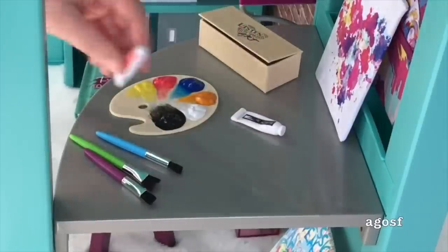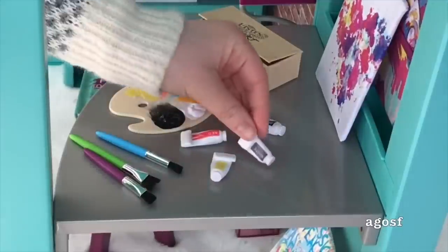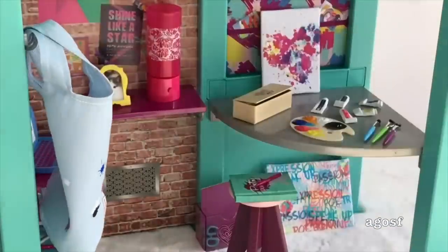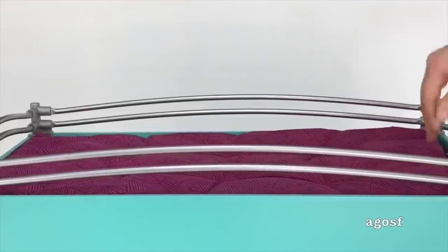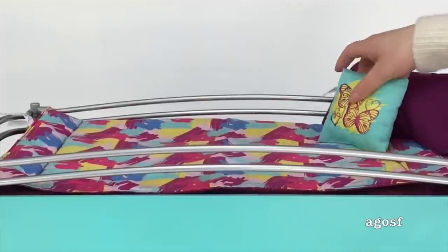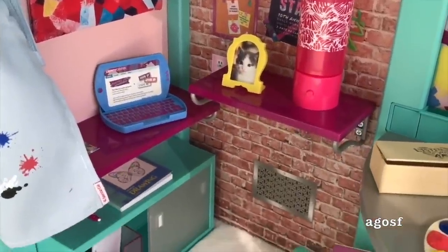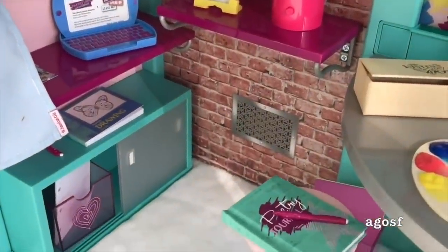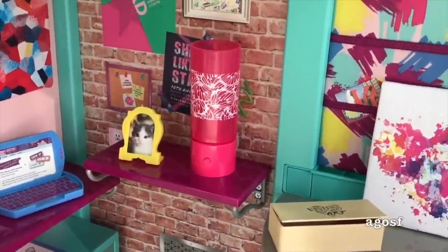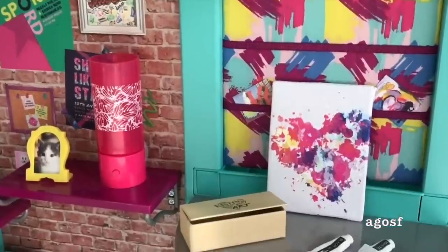There are a variety of different paint tubes included in the set, so I'm adding all the different colors. Before organizing the bed I'm adding the art smock to the hook in the corner. The first item for the bed is the mattress, followed by the comforter, then the pillow, and finally a small throw pillow. What I really love about the set is that there is a desk section at the bottom, shelving units, a storage section, and of course the bed section at the top — so many different features.